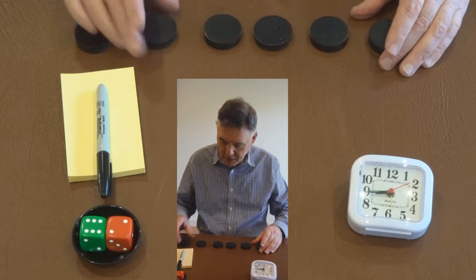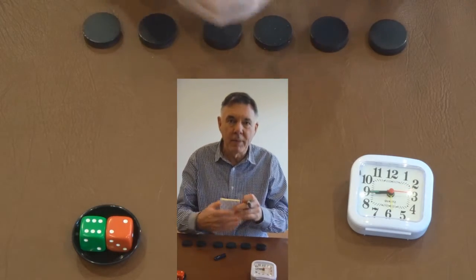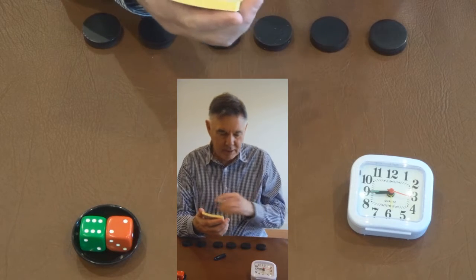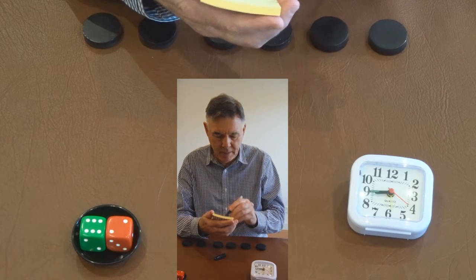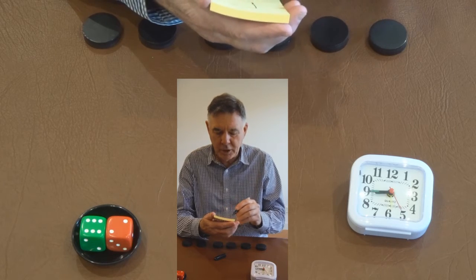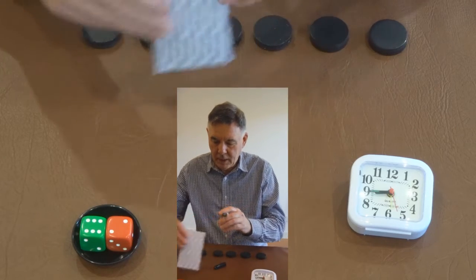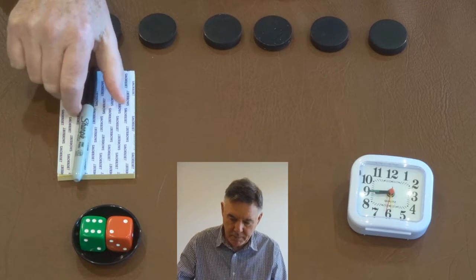Just put them back in a line. What I'm going to do now is write a number, one to six obviously, on the back of this bit of paper, and then hopefully when the dice is thrown, that number will appear under one of these pucks.